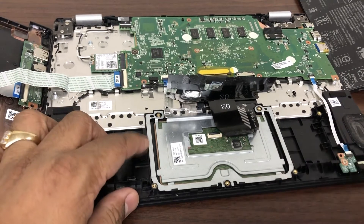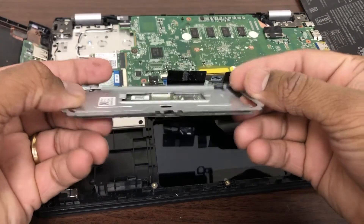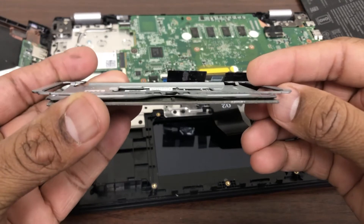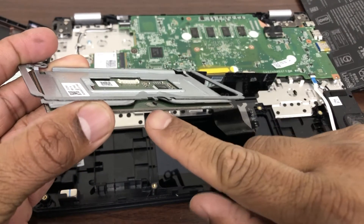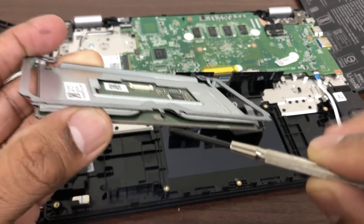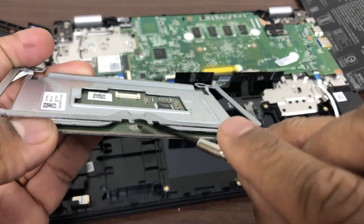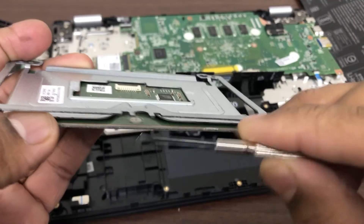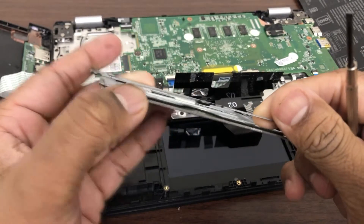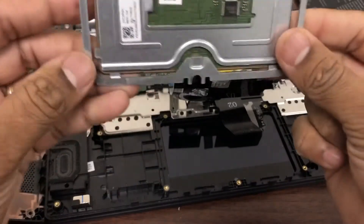Once we are done with that, we'll gently lift the trackpad out. Now I can see something is stuck there — right there, a small plastic piece. That's what is not letting us click properly, that's what's causing the issue. We'll clear that up and also check the other side to see if anything else is there. I don't see anything — everything looks clean. So that was the only issue.